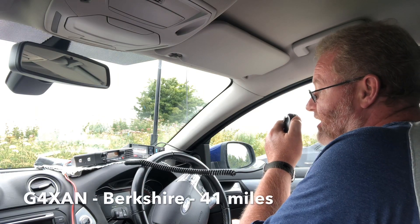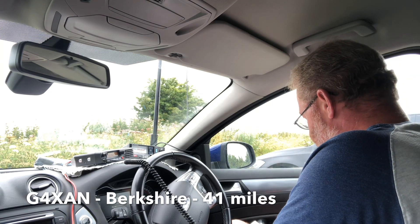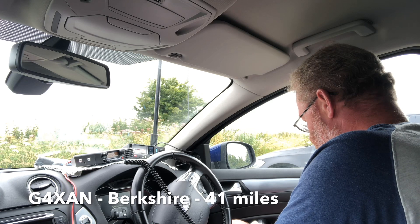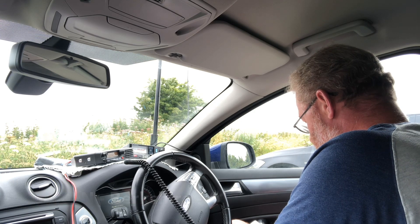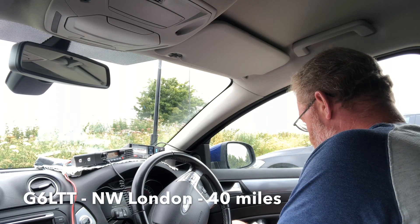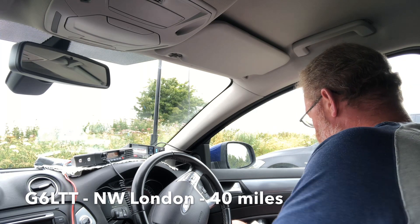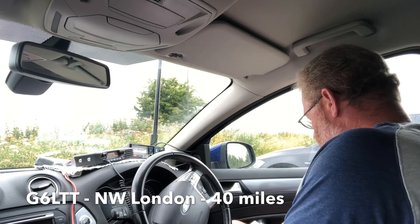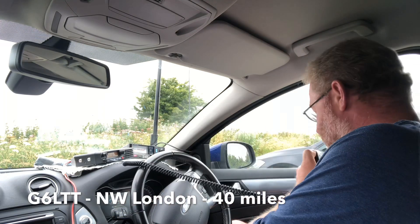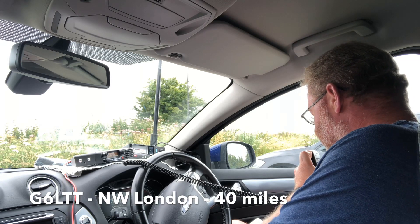Lima Tango Tango, just standby. Golf 4 X-ray Alpha November, go ahead. Yes, good afternoon — name's Colin, location's Langley. Location is Mill Hill, north-west London. Very close by is the RAF Museum at Hendon. Running an FT400 5 watts into an X510. G5TM portable, G6LTT. Golf 6, Lima Tango Tango — Golf 5, Tango Mike portable — good afternoon. Yes, it is Tim. Nice to work you from Mill Hill.